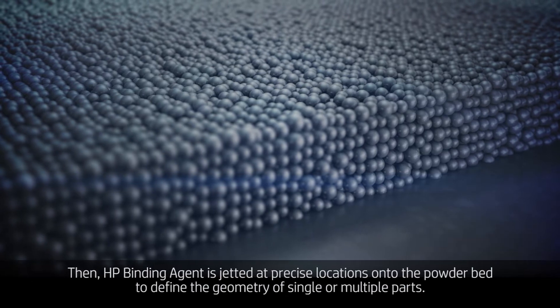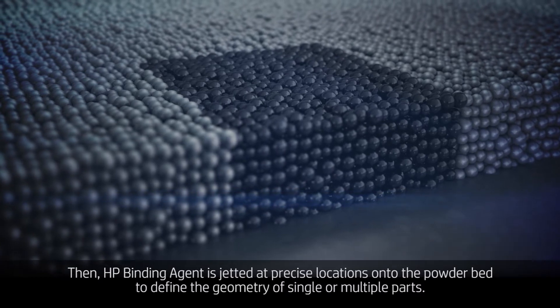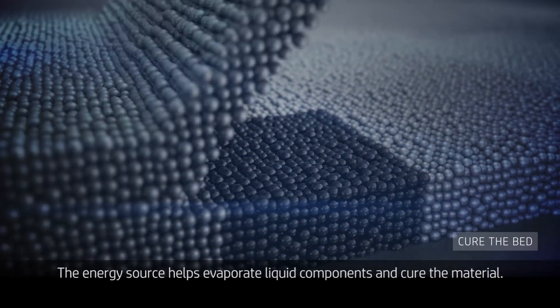Then HP binding agent is jetted at precise locations onto the powder bed to define the geometry of single or multiple parts. The energy source helps evaporate liquid components and cure the material.